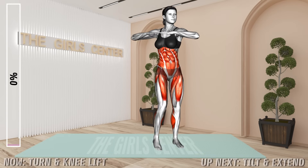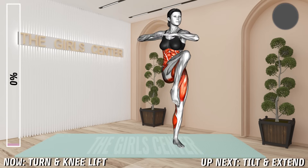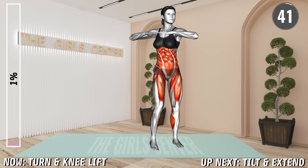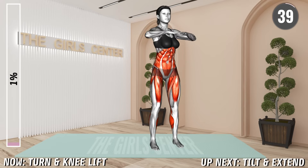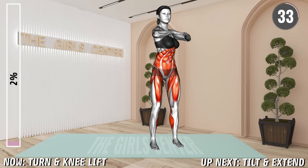1st Exercise. Stand shoulder width apart and bring your arms in front of you and clench them together at chest level. Now turn your upper body and arms to the left side and raise your left knee and bring it toward your right elbow.